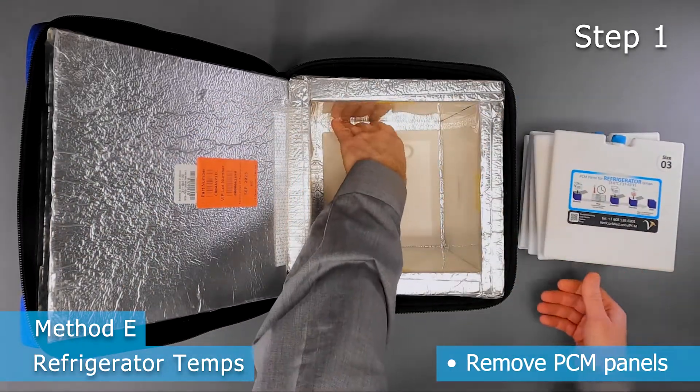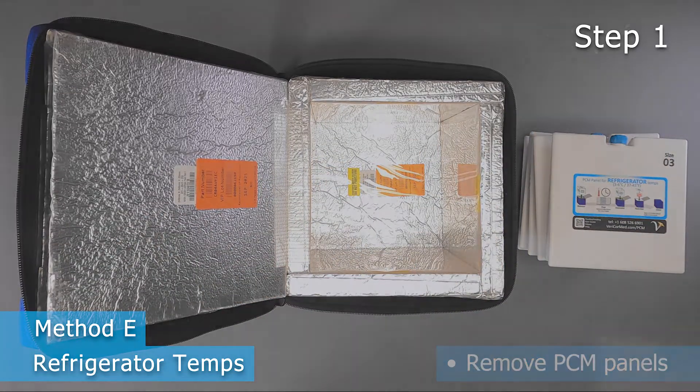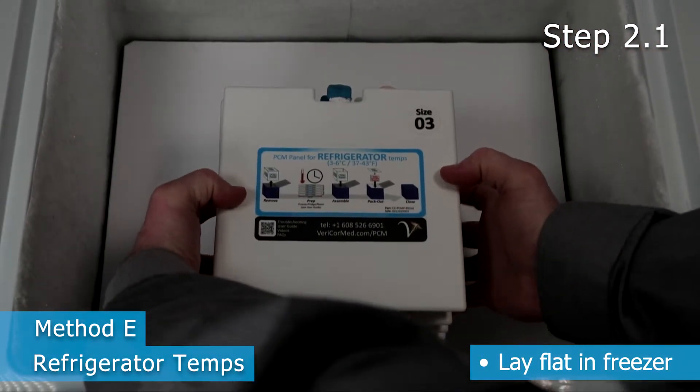Step 1: Remove the PCM panels from the CoolCube. Step 2: Lay the panels flat in a freezer. Make some space around each panel for even cooling.